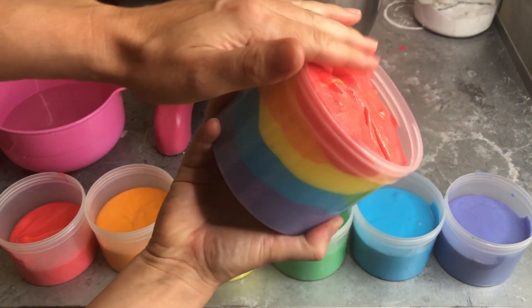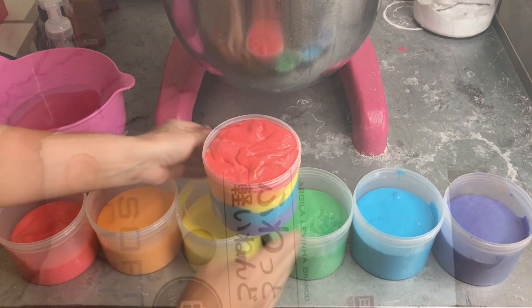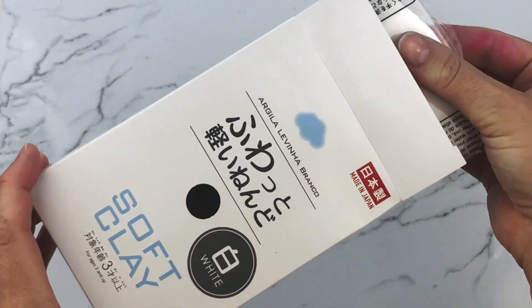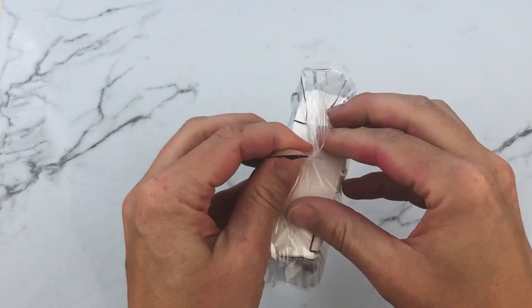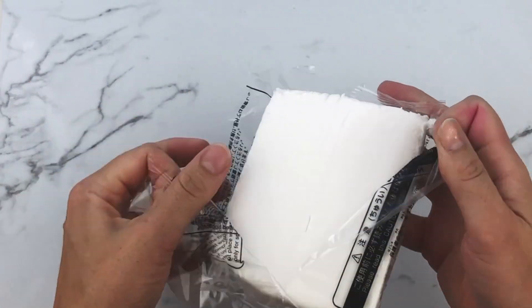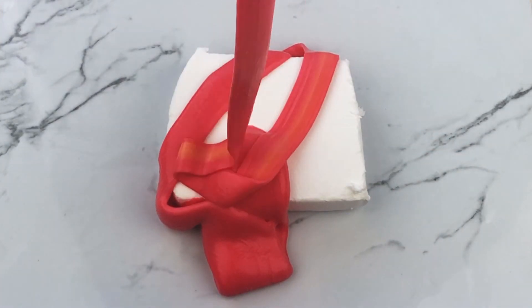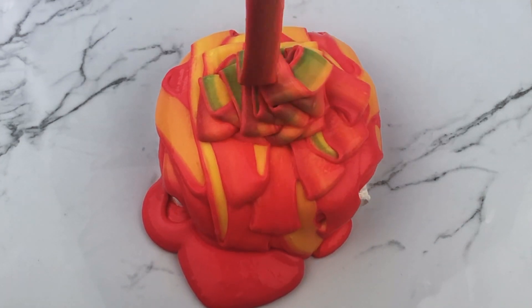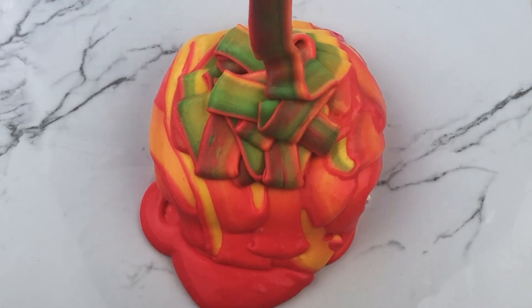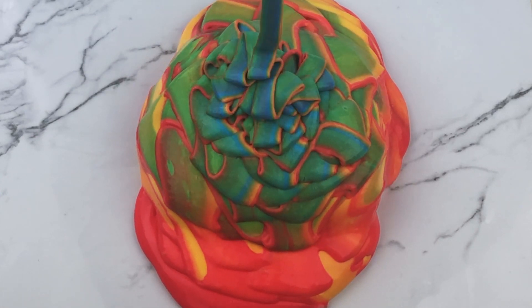Next, grab a piece of clay. If you don't have clay you can still do the slime pour without it — I just think it's super fun to pour over a block of clay or cloud slime so you can mix it in at the end. I'm starting my slime pour now. One thing I love about slime pours is you never 100% know how it's going to turn out. When I first did this I thought it looked like cabbage, but people on Instagram said it reminded them of melted Fruit by the Foot!